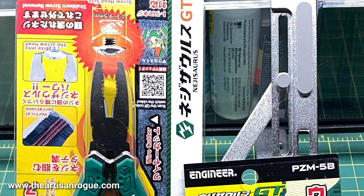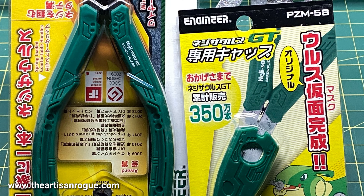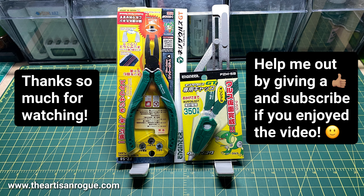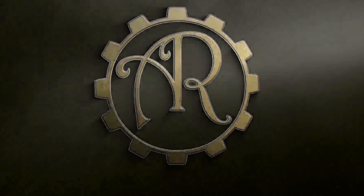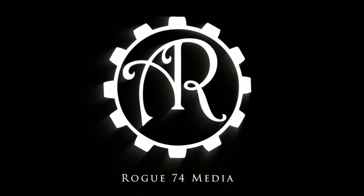The next thing coming up in the episode after this one is I'm going to be reviewing some Japanese Engineer brand tools. I have really been waiting for these — I'm so excited to cover them. There are about four of them total. If you like what you saw, please give me a thumbs up, subscribe, leave a comment, whatever. I sincerely appreciate it. Thank you for watching.